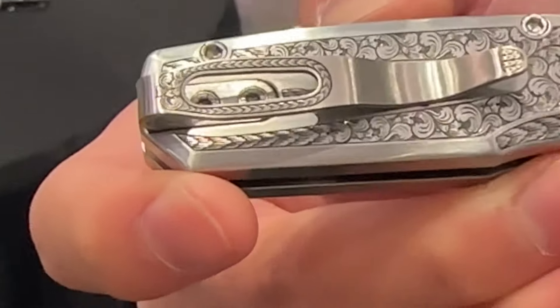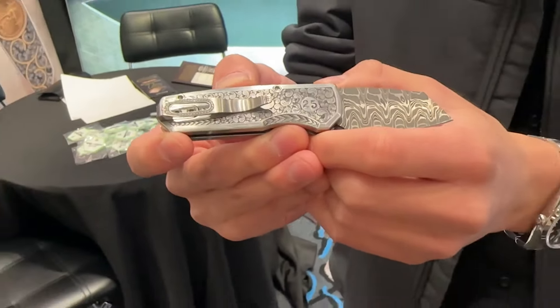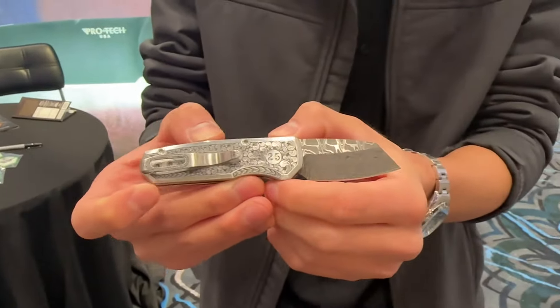A really cool knife that just hallmarks back to the original days of ProTech. We're so thankful to be able to work with the community, with our dealers, military, law enforcement — so thank you all for that.